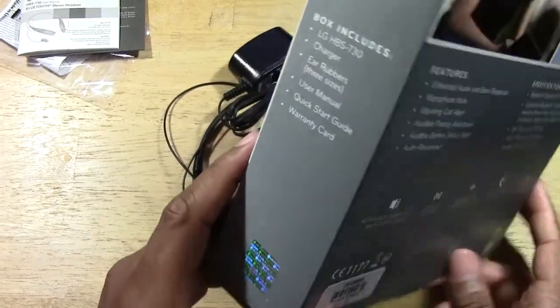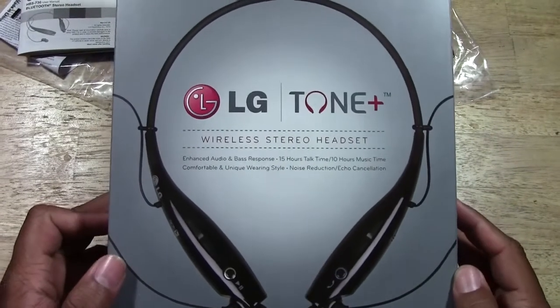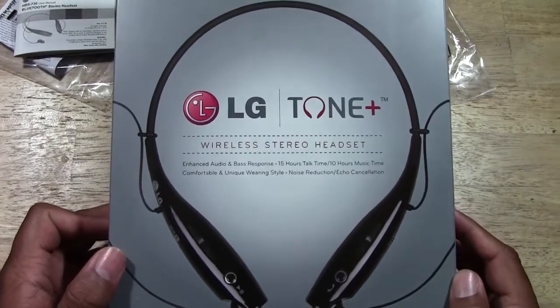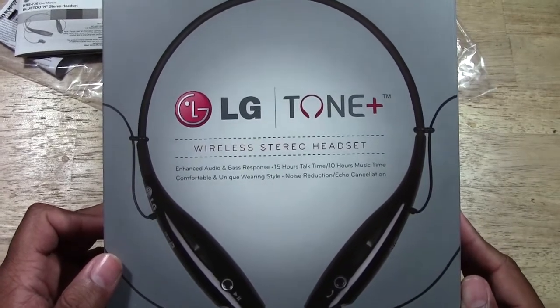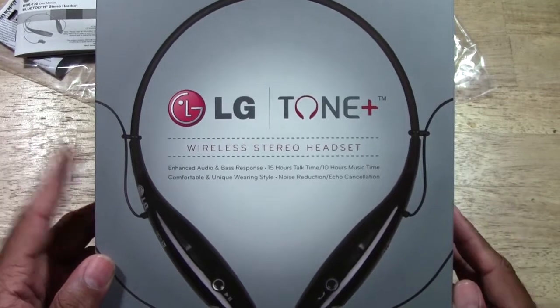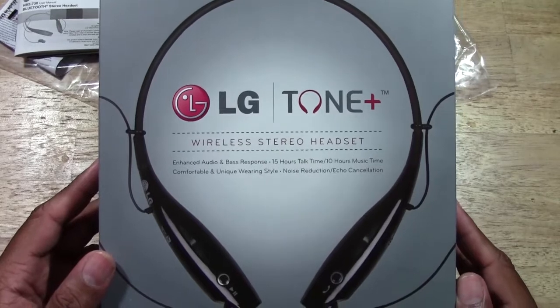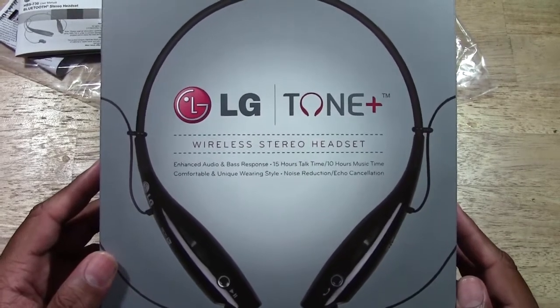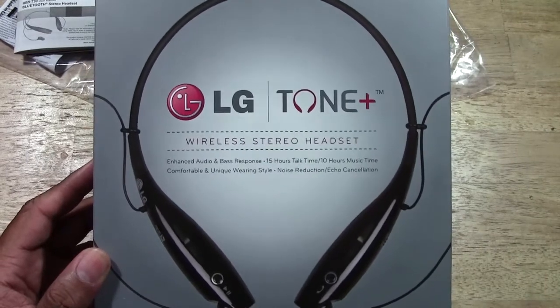That's the unboxing for the LG Tone wireless stereo headphones. I hope you found this helpful — make sure you like the video if you did. Subscribe to H2 Tech Videos and keep watching. Look out for the review coming soon. Every review I do covers pros and cons and whether it's worth it or a waste, so I'll let you know. Take care and have a good one.